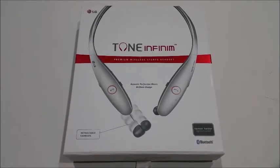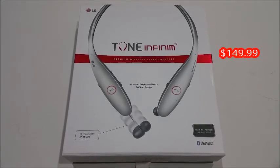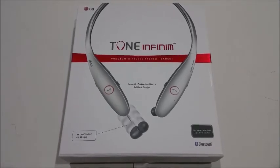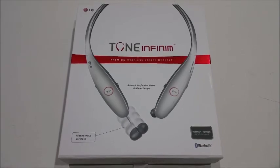This high-end accessory does come with a somewhat pricey price tag of $149.99 at most retailers, but you will not be disappointed with the Tone Infinim's elegant design, high-end performance, and simplicity. I definitely recommend this product to complement your Android smartphone.